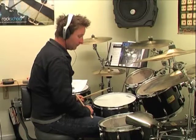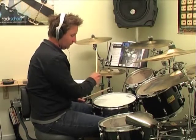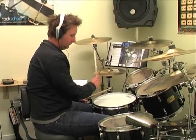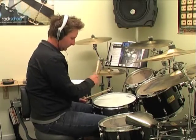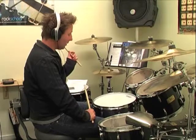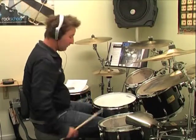So here's the pattern on the bass drum. There's the pattern on the bass drum. I'm going to play 8th notes, 16th notes, 8th notes open on the offbeat, 16th notes open on the offbeat, and the offbeat 8th note ones. So I'll play those 5 hi-hat variations.